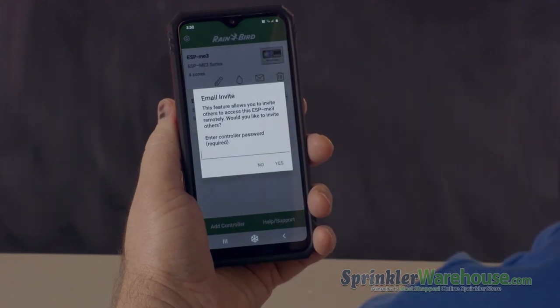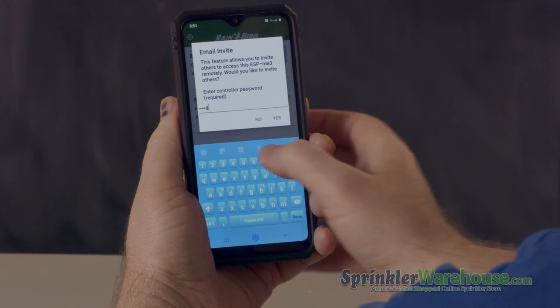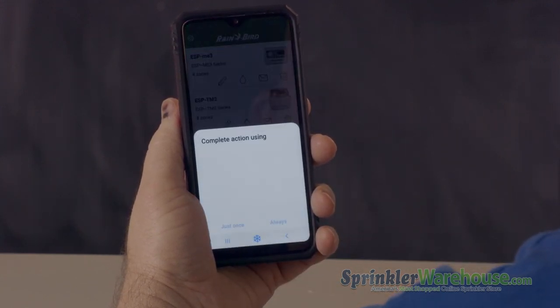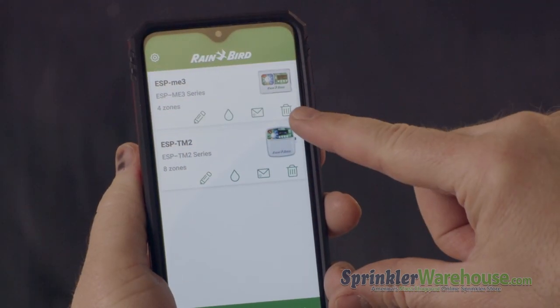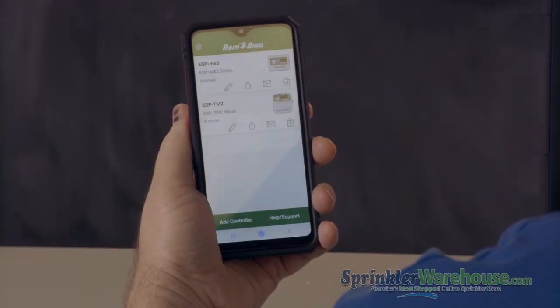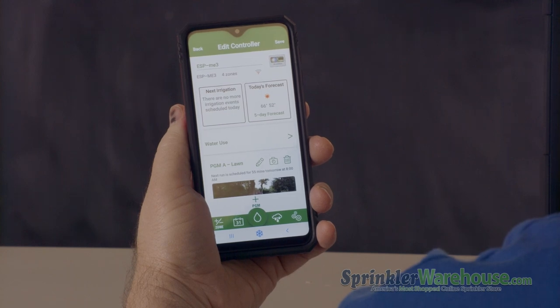The email icon will allow you to send an invite to allow someone to access the controller. So if you're a contractor, you'll share access with the homeowner, or if you're a homeowner, you can share access with your landscaper. And there's a trash can icon that will delete the controller from the app. Hit the card to open the controller.